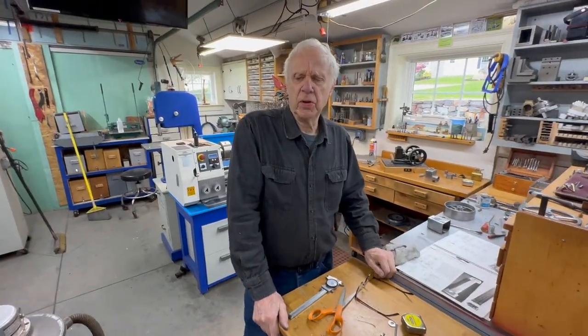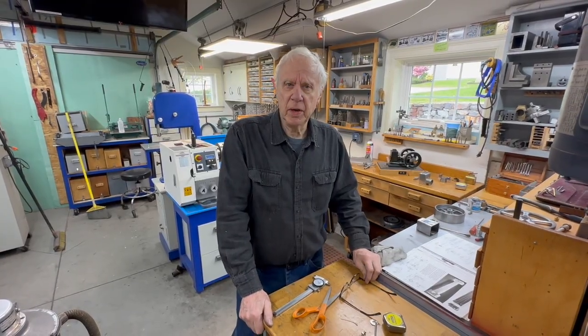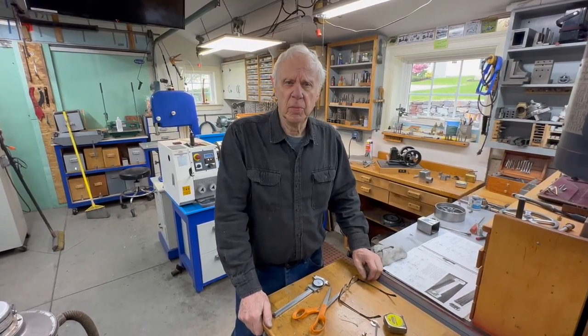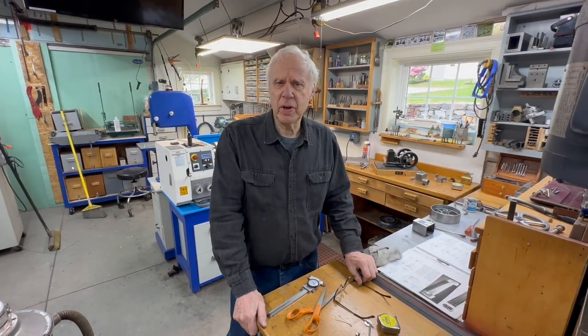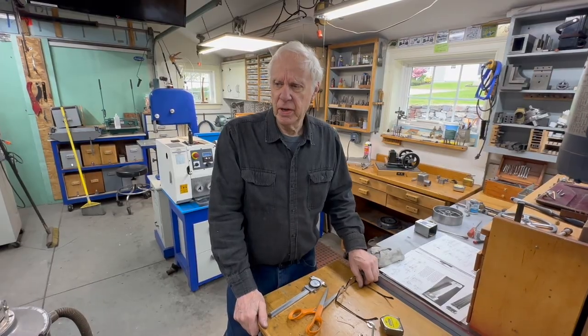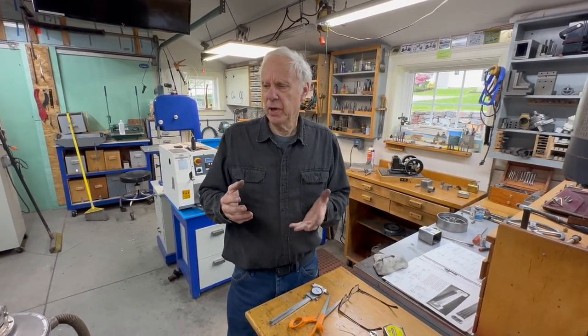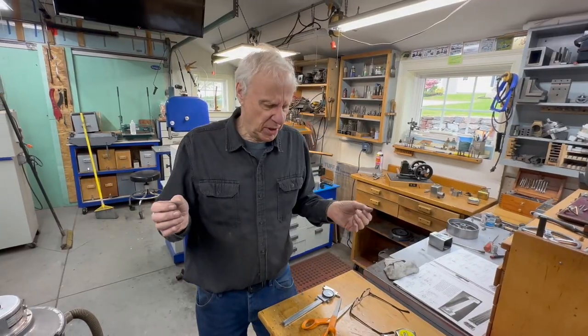This video is going to be on different ways of setting a mill vise. It's not really tramming — it's putting it in with a jig — but it avoids having to tram the mill vise every time you put it in. It's fairly accurate, not perfect, but it's perfect for me because I just make models and most parts are very small. So if the mill vise is a tiny bit out, it doesn't make any difference — it can be out a half or a thousandth.